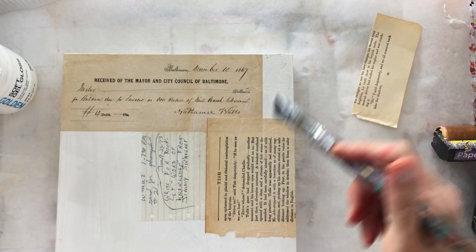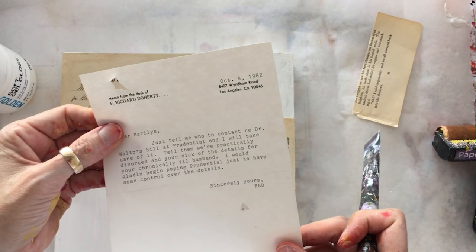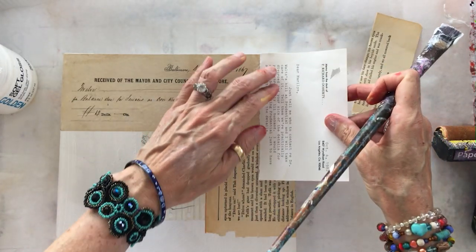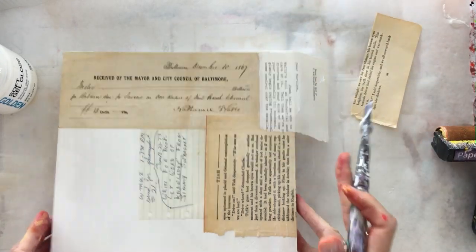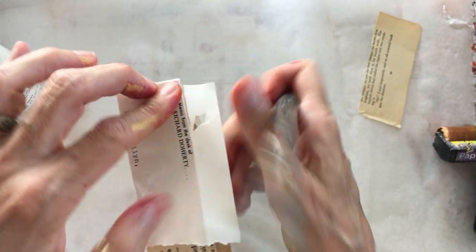I've got a little space in the corner, so let's find something interesting from the bin. I've got some old typewritten letters from the desk of Richard Doherty from 1982 — I like the font of the actual typewriter keys. I'll tear it to fit, set it in the corner without covering what I already did, fold it over the edge, add more glue in the fold, crease it, tear it against the board, and brush more glue over the top to flatten.